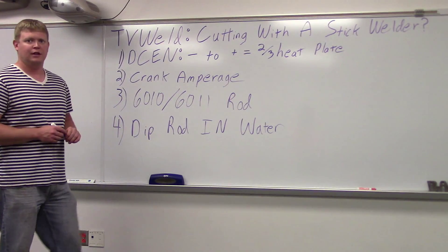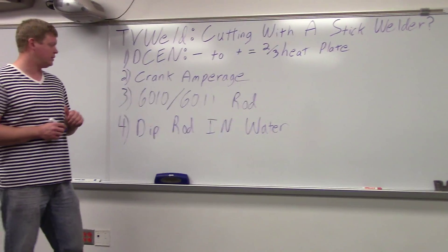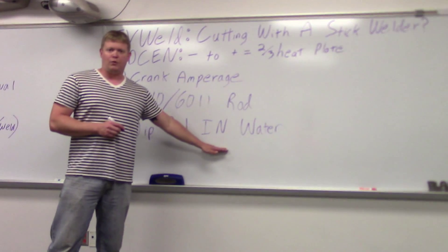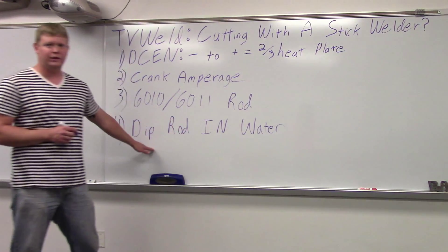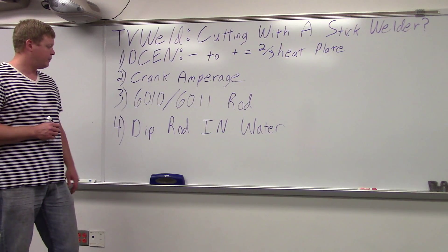You don't want to use a 7018 — it's got less heat and less violence when it goes into the actual material. Right before you start, you're going to want to dip the rod in water because the rod's going to get really, really hot. This water aids in cooling and allows you to keep the rod usable for a longer period of time.